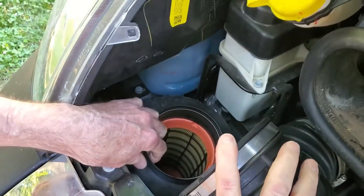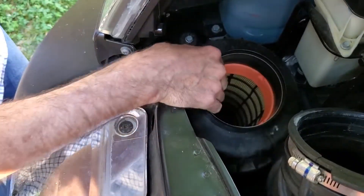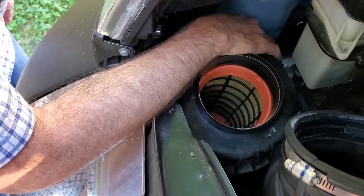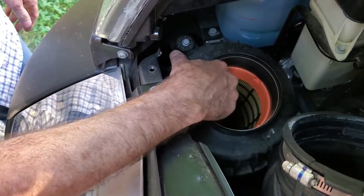And now here's our filter. We are going to have to take this off. I loosened the clamp some more and it comes off fairly easily. There is a housing — the filter's inside the housing.